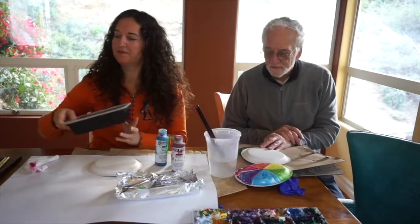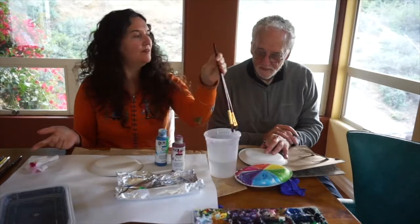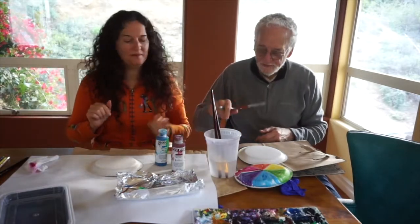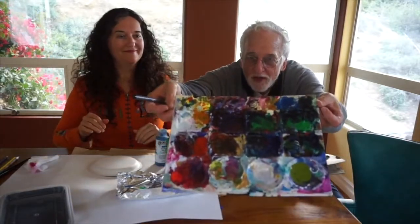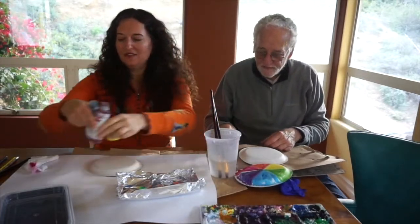Besides your paint and everything else, what are you going to need? Brushes! So here's your very own brush, Dad. Those are a lot of colors on those brushes — they dry and then you can just put more colors on them. Okay, let's get started.